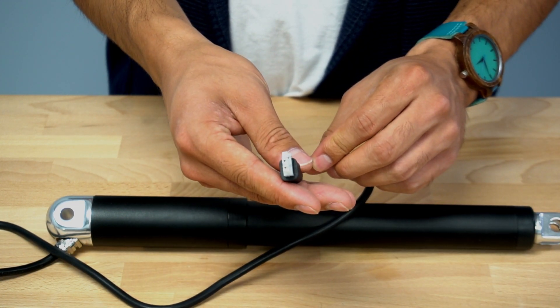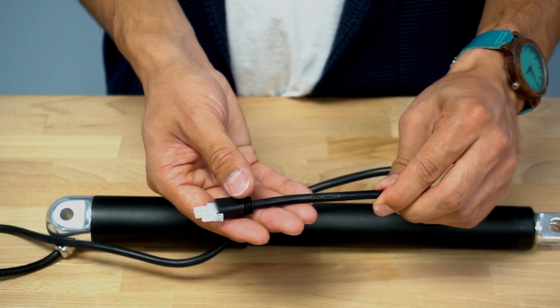The PA06 comes standard with a 59-inch power cable fitted with a 2-pin Minifit Junior Molex connector.